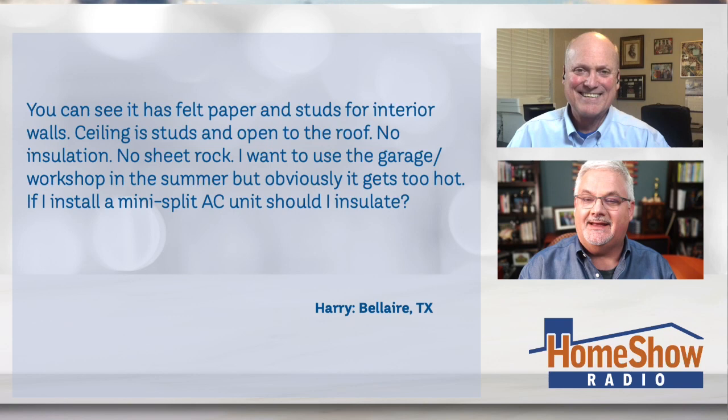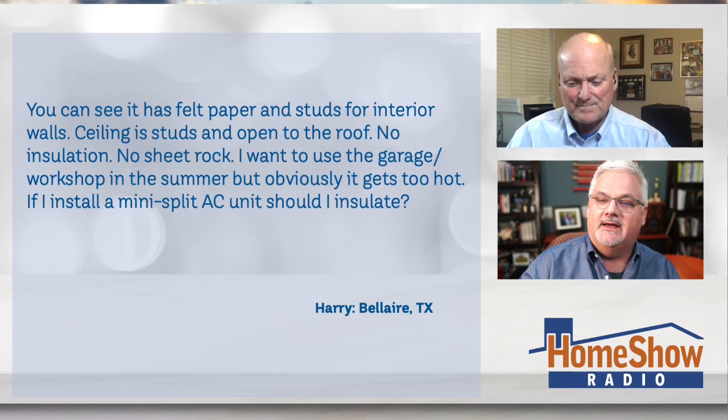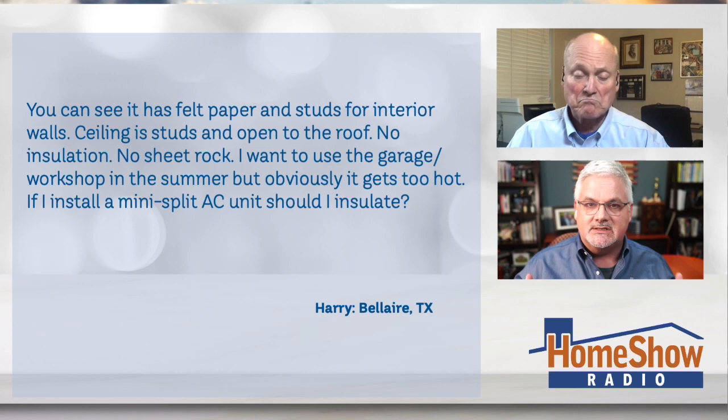Harry writes: you can see it has felt paper and studs for interior walls. The ceiling is studs open to the roof and no insulation, no sheetrock. And I want to use the garage as a workshop in the summertime, but obviously it gets too hot. If I install a mini split AC, should I insulate as well? What say you?